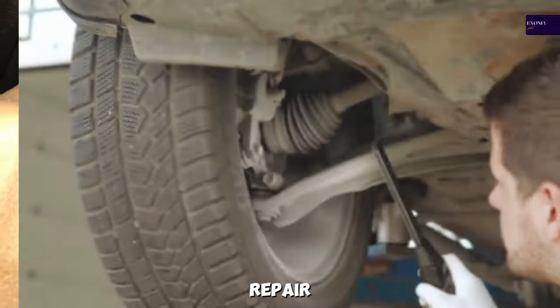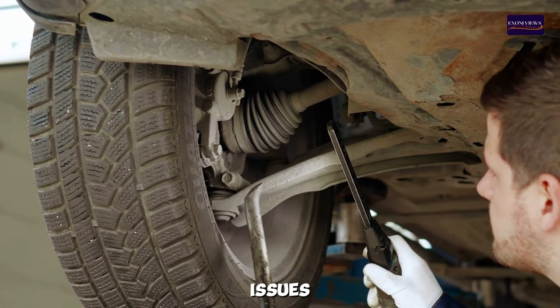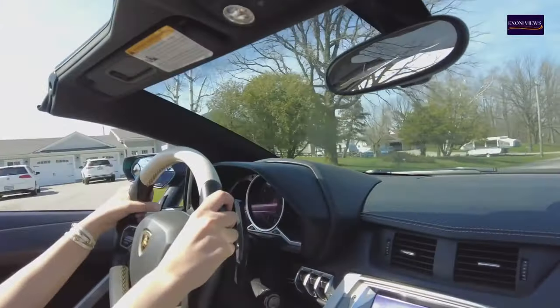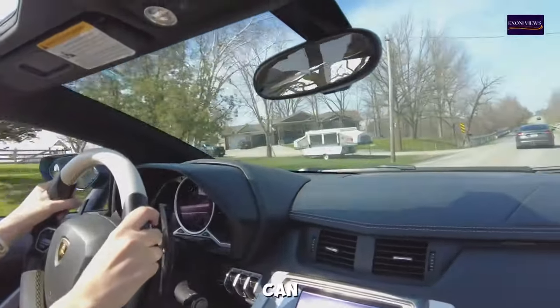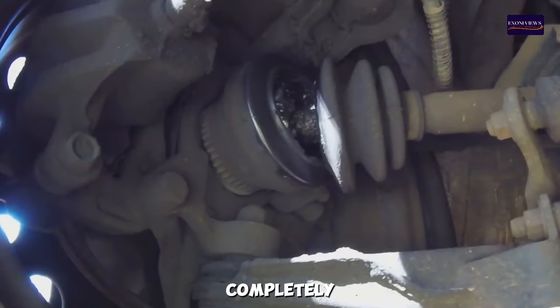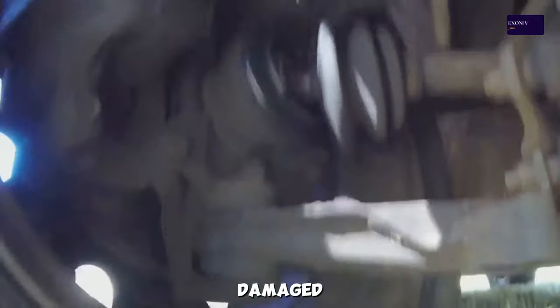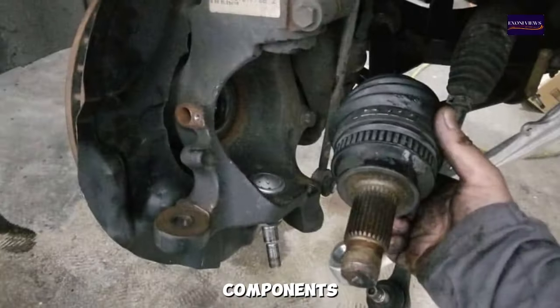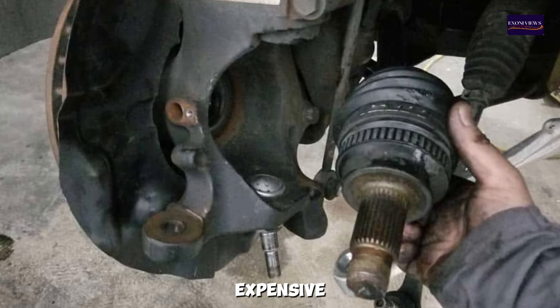Addressing CV axle issues promptly is crucial for vehicle safety and performance. A failing CV axle can lead to loss of control while driving, particularly if it breaks completely. Additionally, driving with a damaged CV axle can cause further damage to other drivetrain components, leading to more expensive repairs.